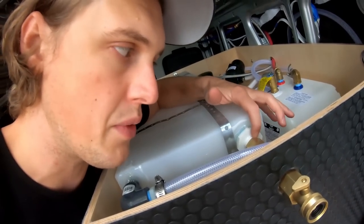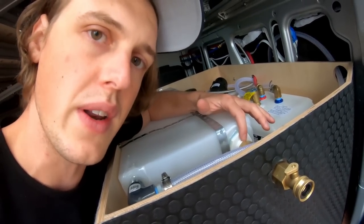A garden hose fitting hooks up to a conventional garden hose. I use garden hose fittings only at the fill location and the drain location, which makes it easy to fill up at any gas station or anywhere with a garden hose. Note that garden hose threads are not compatible with pipe threads — you need a garden hose to pipe converter to connect those two types.